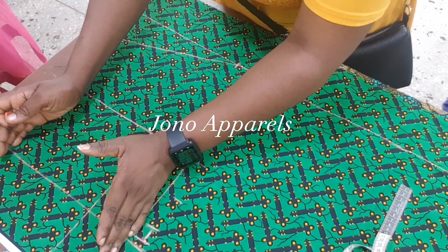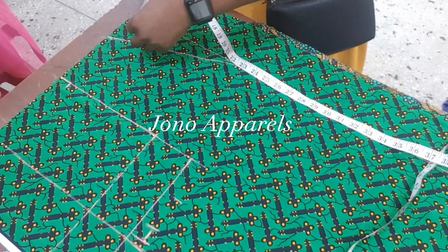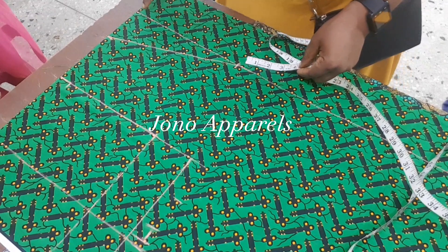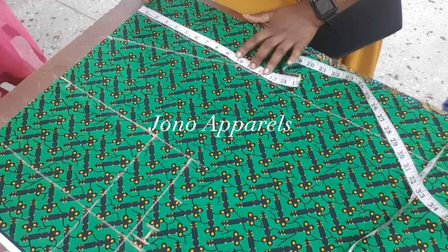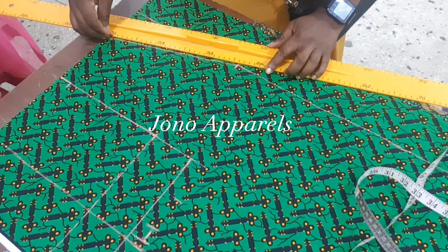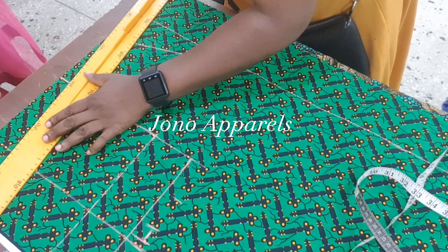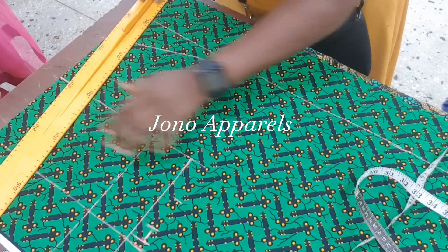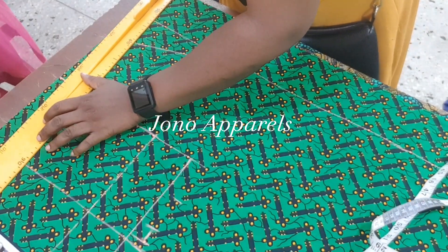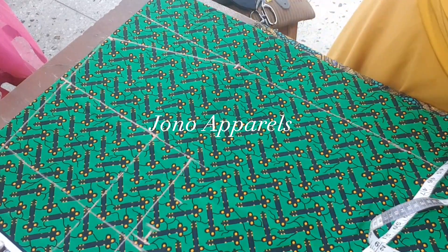The neck measurement we are using is three and a half inches. From the four-inch line we drafted before, we are going to measure 10 inches on it, then join it to our neck measurement of three and a half inches — joining them together to get our shoulder slant. The shoulder slant for kimono is not one inch — we are going to use half inch (0.5 inch) for the shoulder slant on your kimono dress.